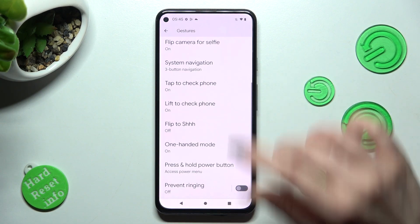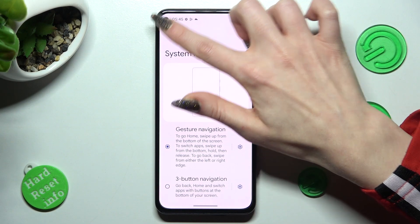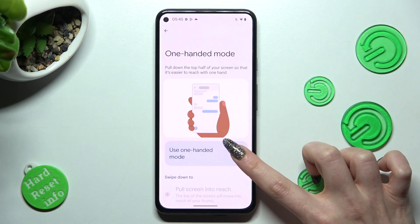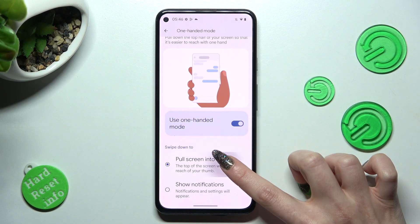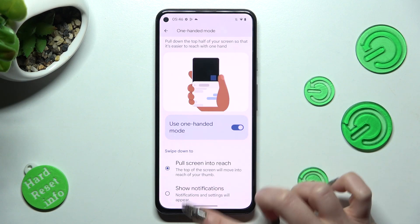If you are using gesture navigation though, I need to change mine real quick. Tap on this toggle to use one-handed mode instead. Now make sure that pull screen into reach is set up and pull down the top half of your screen by swiping down from the home button.